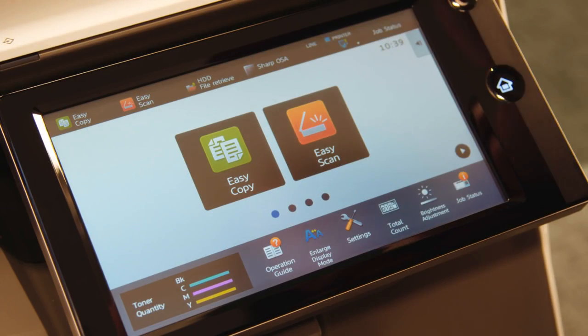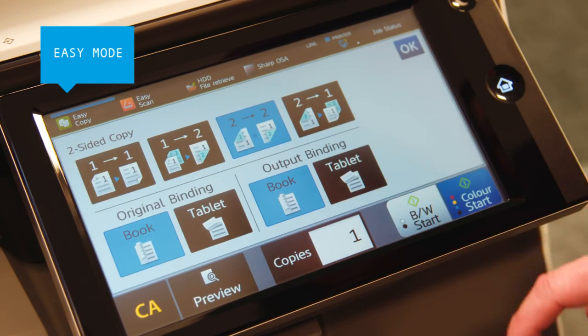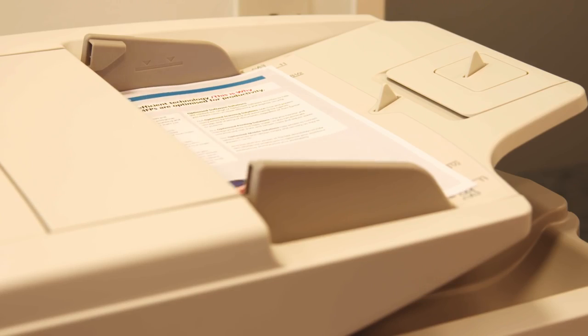The large color touch screen has an easy mode that only shows the basic settings with larger text and buttons, enabling you to copy, scan, and fax jobs faster and more intuitively.